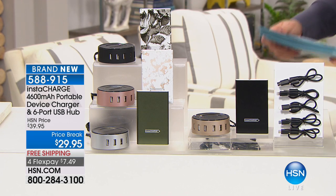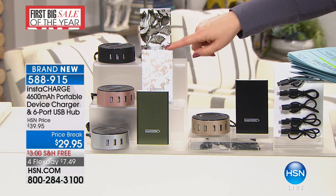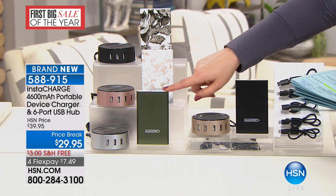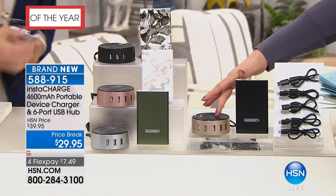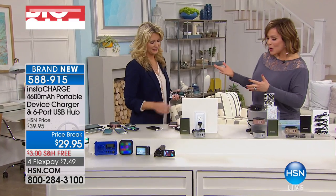Let's do colors, because these are so pretty. We've got it available in black — take a look at this one, it almost looks like marble. It's the rose gold. We also have it in silver, and then we've got it in gold as well. Item number 588-915. To tell us all about it is one of our Resonant Electronics pros, Miss Leah Little.